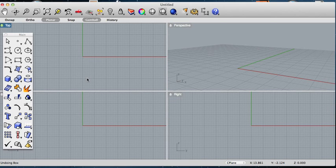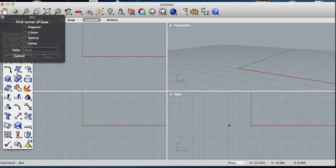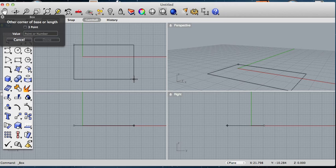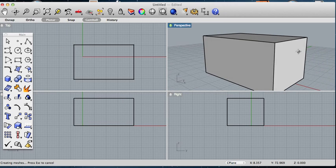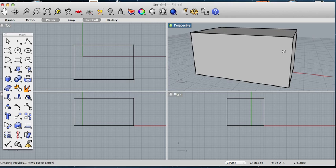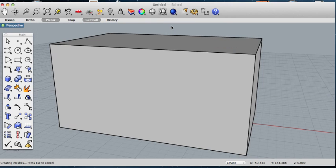Hey guys, it's AXC9484 here to give you a quick little demonstration on how to smooth or round an edge in Rhino 3D. So I'm going to create a box with sharp corners just for demonstration purposes. I have my nice little box with extremely sharp corners, which just does not look realistic at all.